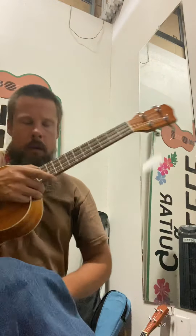Alrighty, sir. It's so very good to see you today. So, quick reiteration — we've got our D, G, B, and E.